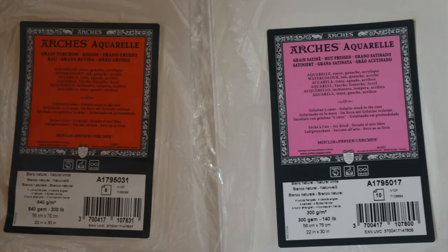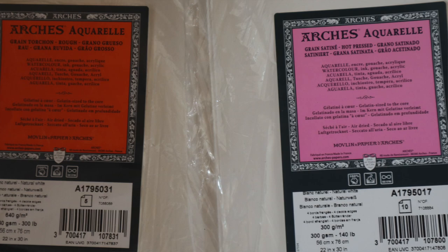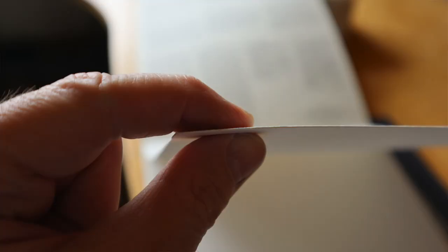The two main weights are 300 grams per square meter and 600 grams, and there are even heavier ones. Some of the cheaper ones won't be as heavy as 300 grams. The 300 gram is cheaper — it's not cheap, and that depends on the manufacturer — but a decent manufacturer's 300 gram isn't cheap.